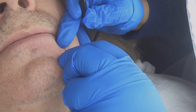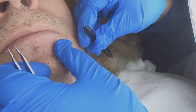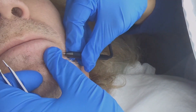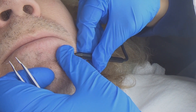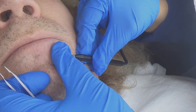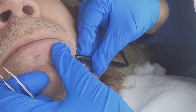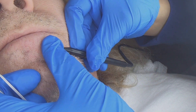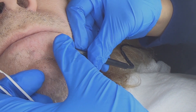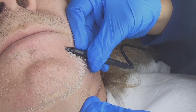They're working to make my face smooth like a baby's bottom. They've also done this to my arms, legs, back, shoulders, and chest, so I've had a lot of electrolysis on my body. This has been a really good experience — it's very successful.